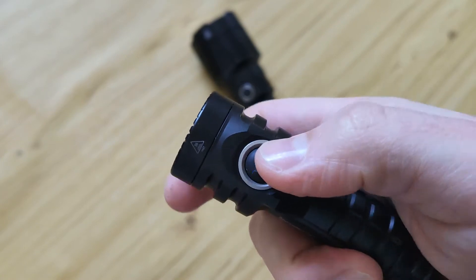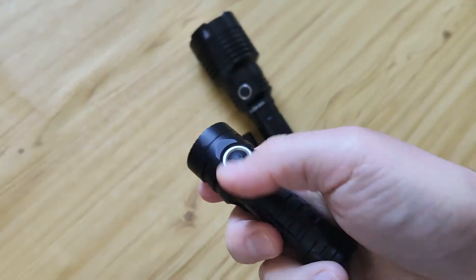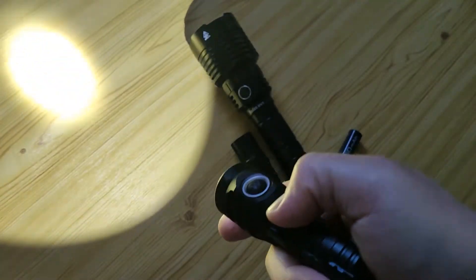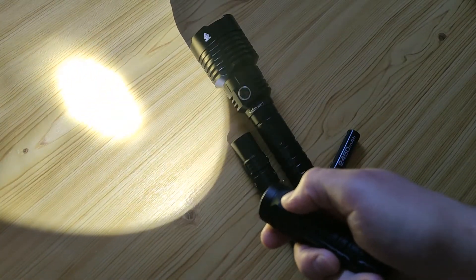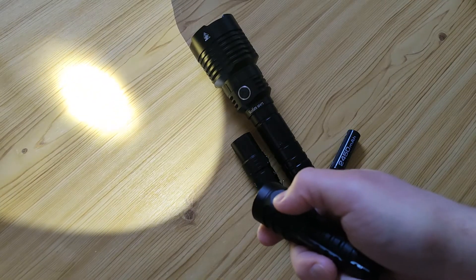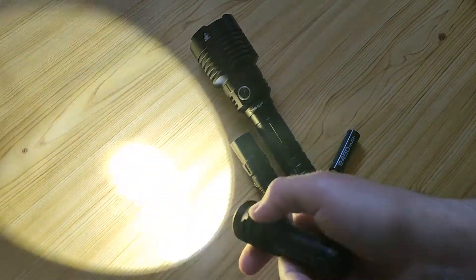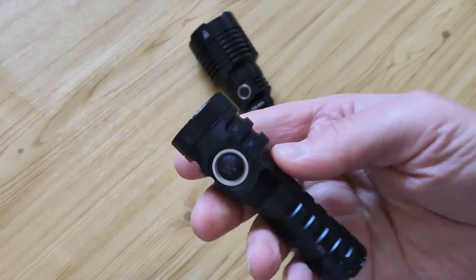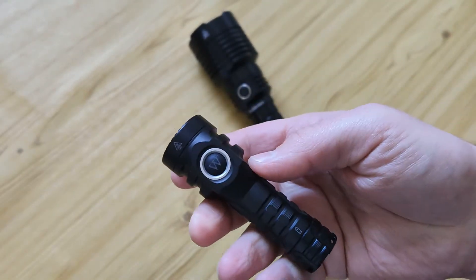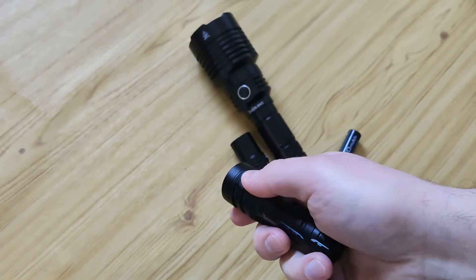You can turn it on or off by triple click, and it would not work on a simple click. From start, press and hold to change three modes: about 10 lumens, about 100 lumens, and about 800 lumens cold white — with a small reflector. Let's see how it works, and of course it has memory for those modes.